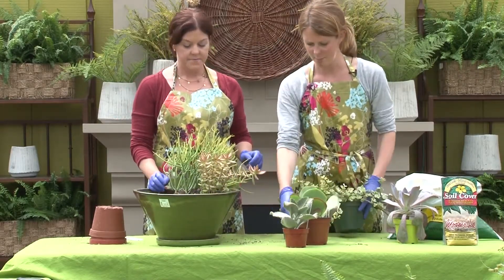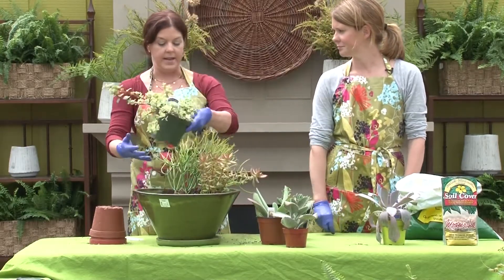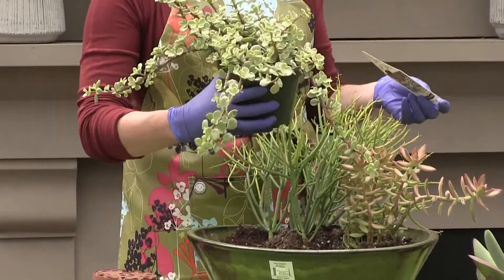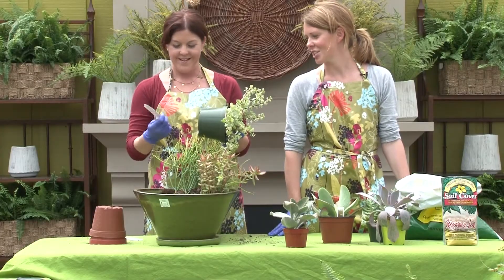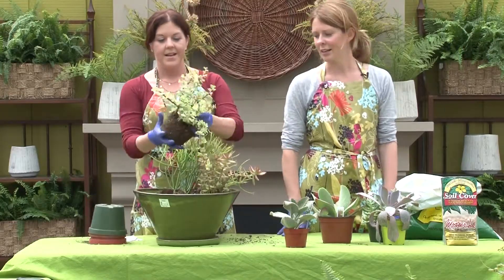We just keep packing them in. I kind of like this on this side to balance that. That's a type of portulaca — like a moss rose in the moss rose family. It's kind of a trailing one. I like it.